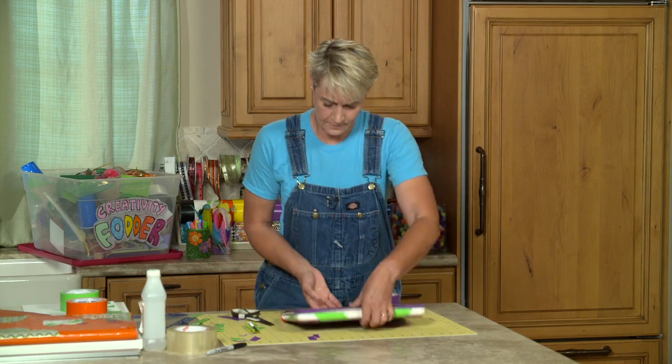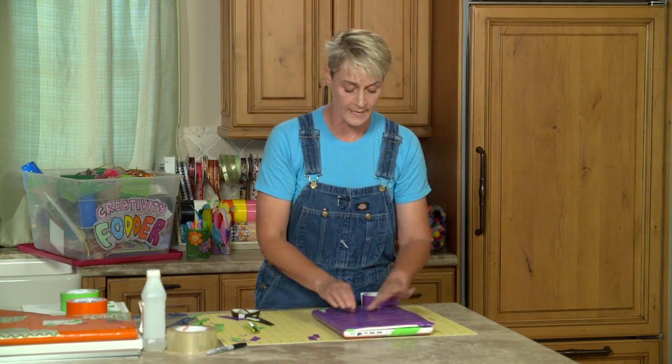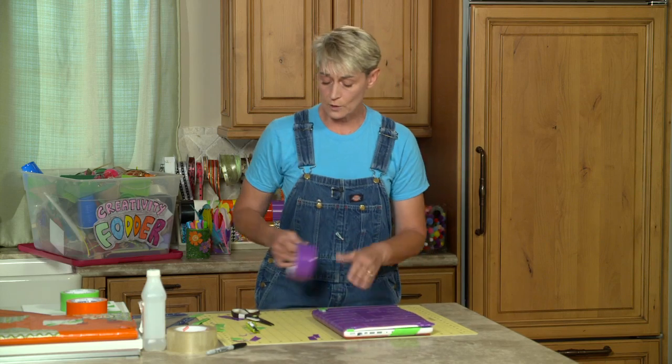And there you have it — there's your computer laptop case. Like I said, you can go really crazy and have a lot of fun, and if you want to, you can cut out where the logo goes.